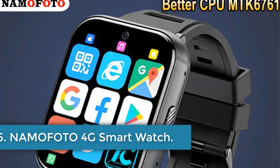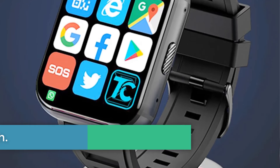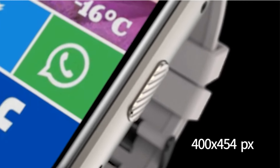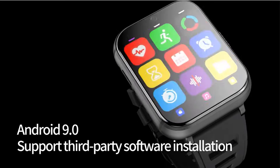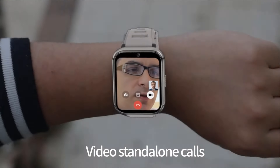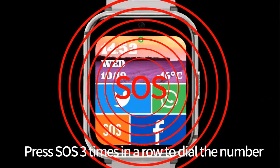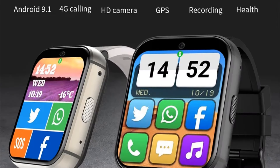Number 5: Namifoto 4G Smartwatch. The Namifoto smartwatch is a feature-packed device designed for adults with a sporty style. It comes with functions including a heart rate monitor, step tracker, and GPS capabilities. The watch has a 2.08-inch TFT touchscreen display with a resolution of 400x454 and runs on a Mediatek MT6761 CPU, with 4 GB of RAM and 64 GB of ROM.